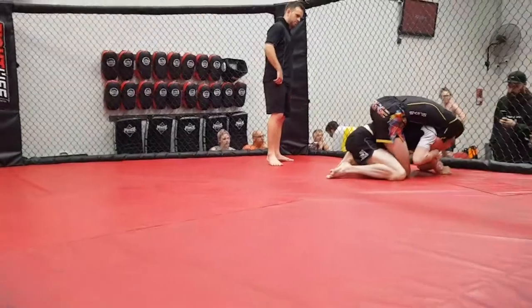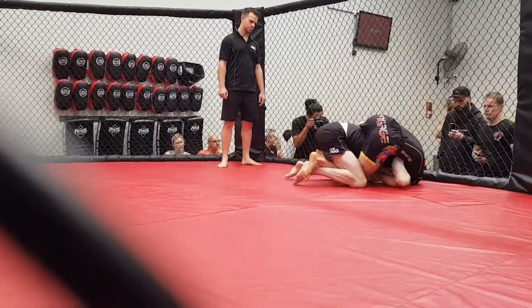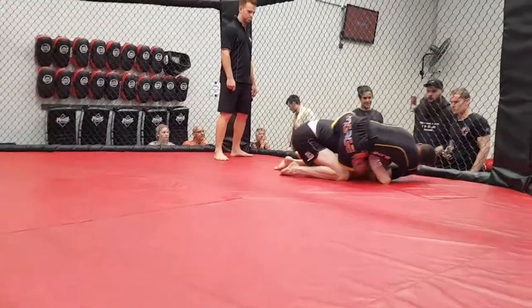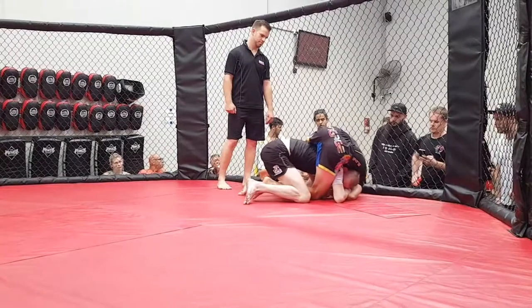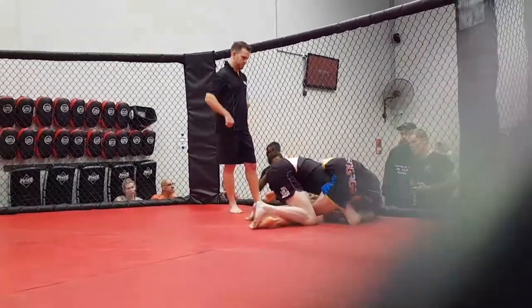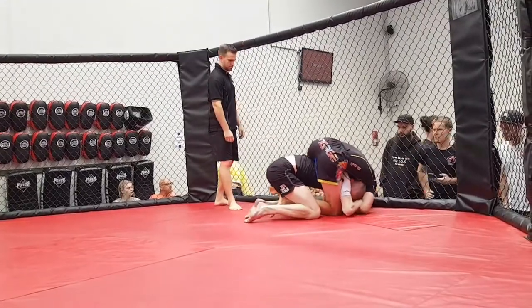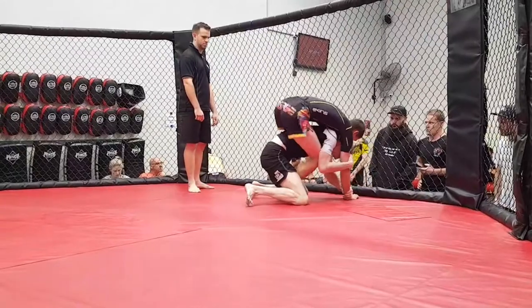Flatten him out. Heels together and push back mate. Watch your base mate, watch your base. Don't get shucked over. That's it mate, good control.